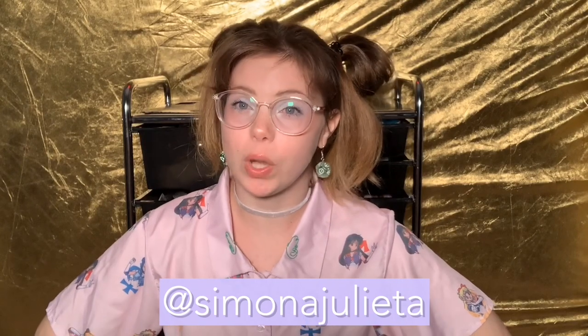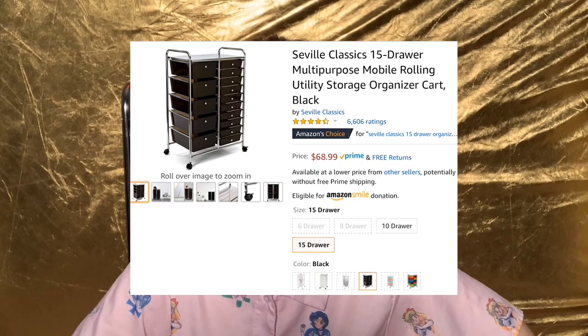Hello everybody, welcome back to my channel. My name is Simona and today we are not going to be doing any deco dining — we are actually going to be going through my lovely organization piece of furniture. It's a 15-drawer plastic rolling cart.